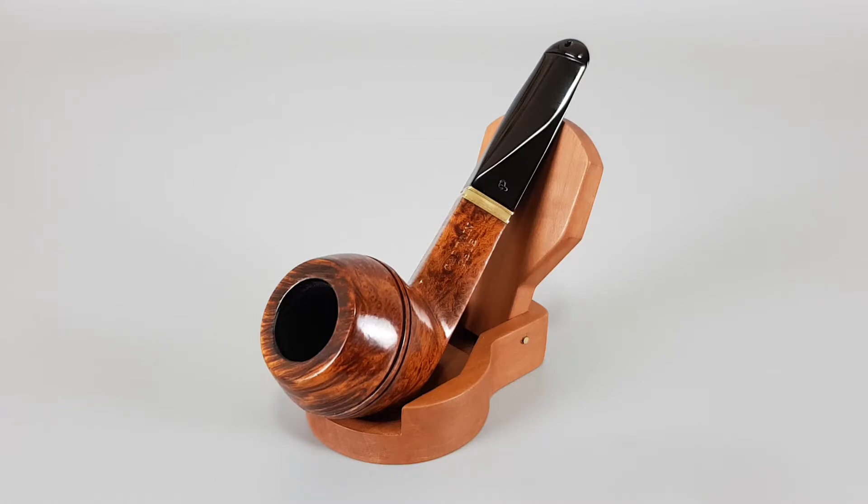This bulldog has some really nice, fantastic cross and bird's eye grain. Colors are warm and sharp, and there's the P-lip stem. The pipe is unfiltered and, as mentioned, in very near mint condition with some minimal traces of wear or use.